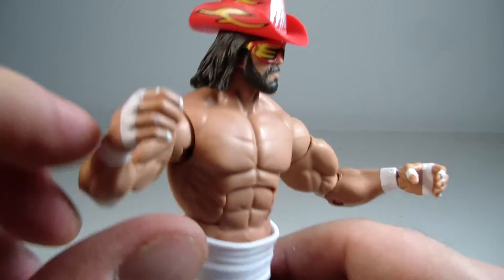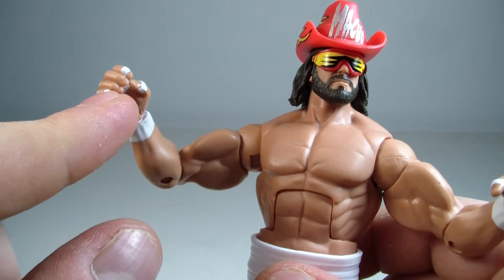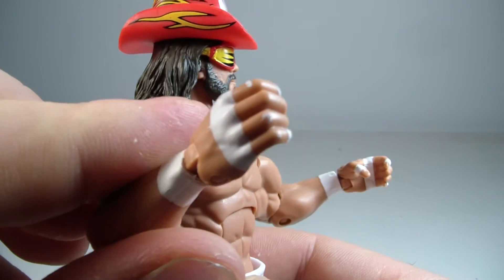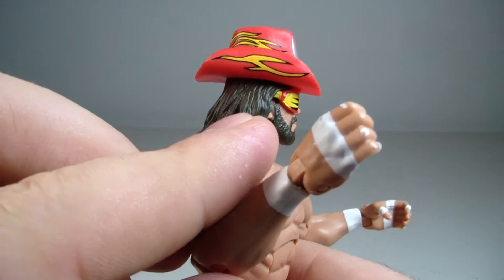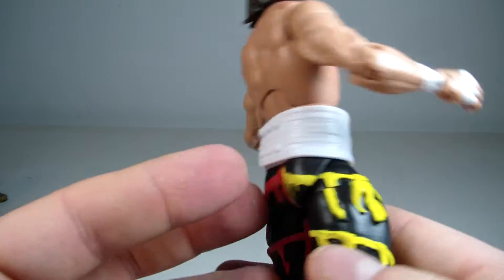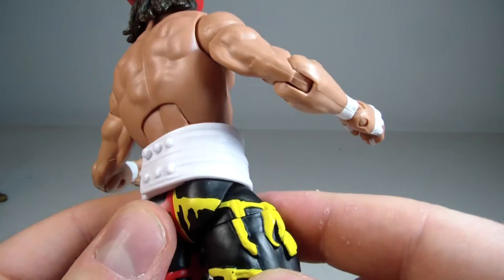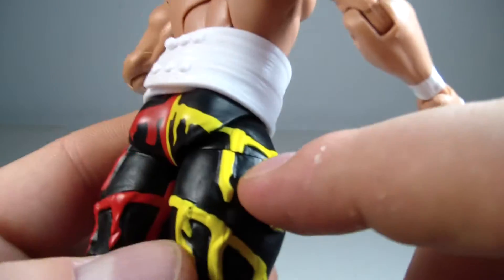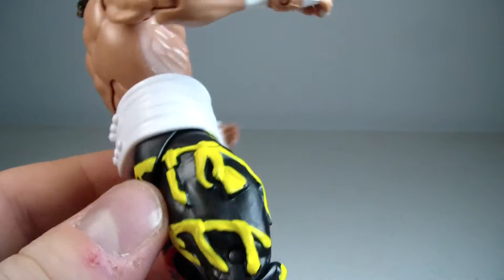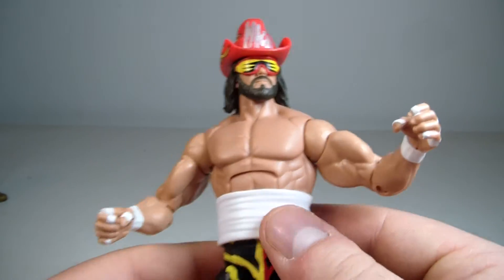They do have paint issues on his knuckles — he doesn't normally have wraps around his fingertips, so those are obviously smudges. You can see where the paint has missed some of the sculpt. It might be nitpicking, but for the most part the figure still looks pretty cool.